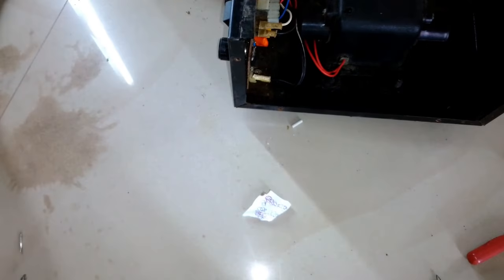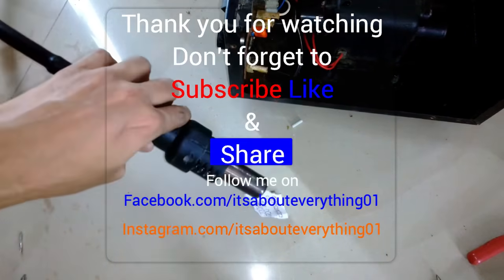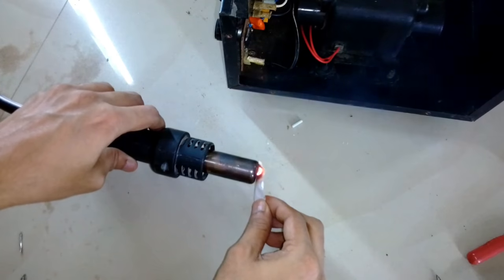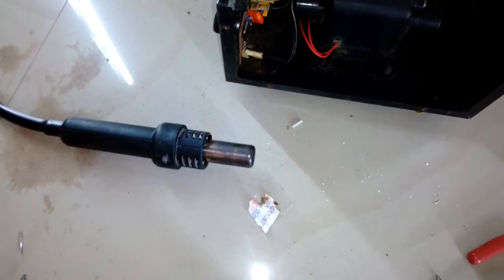It's working perfectly but I need to rework on the heating adjuster knob as well — that's for another video, so stay tuned. I hope you enjoyed this video. Hit the like button, share it with your friends, and subscribe to my channel if you are new. Thanks a lot for watching. I'll see you soon — have a nice day, take care, bye bye.